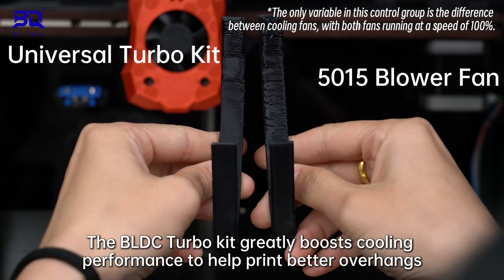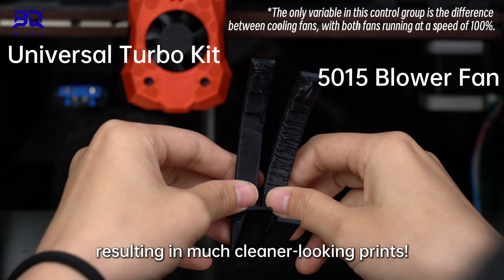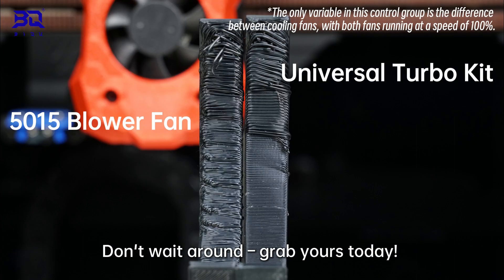The BLDC Turbo Key greatly boosts cooling performance to help print better overhangs, resulting in much cleaner-looking prints. The Universal Turbo Key is now available. Don't wait around, grab yours today! Good day! Thank you.